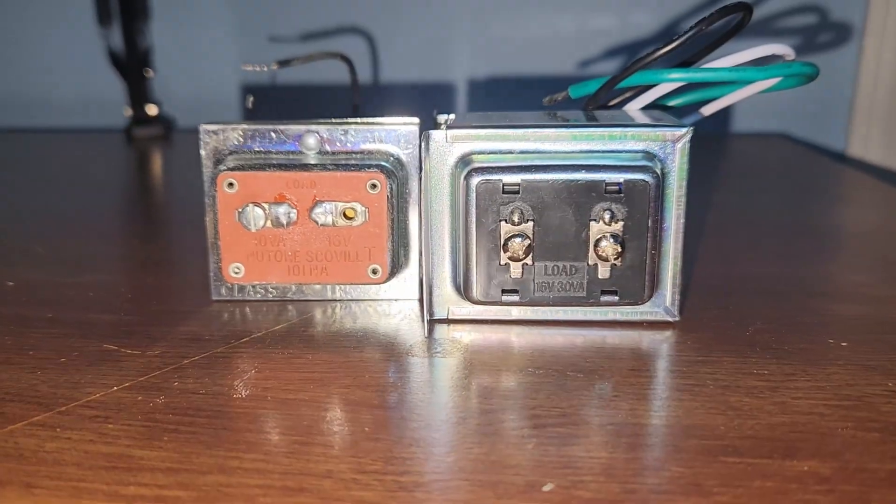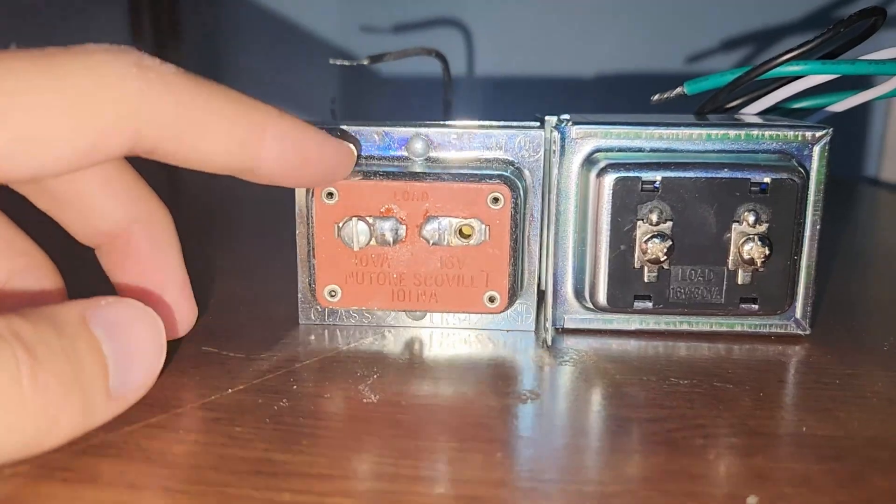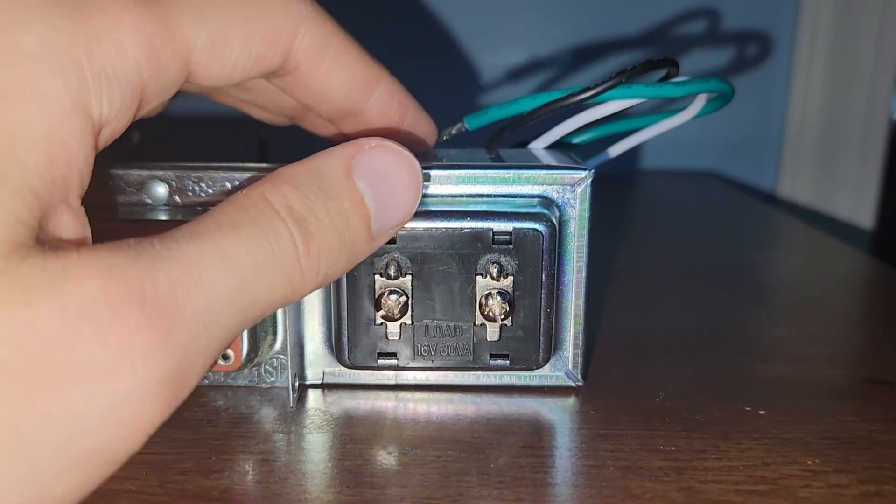Traditional transformers for push button doorbells have an output voltage of 8 or 16 volts AC and a power rating of 10 to 15 VA, which stands for volt-amperes. New video doorbells actually require a much higher voltage — usually 16 volts AC to 24 volts AC — and a power rating of anywhere from 20 to 40 VA.